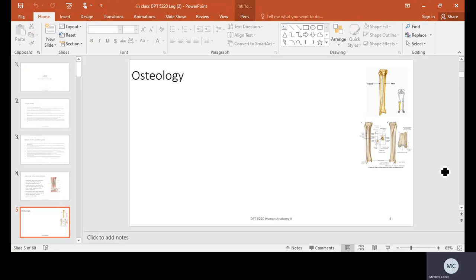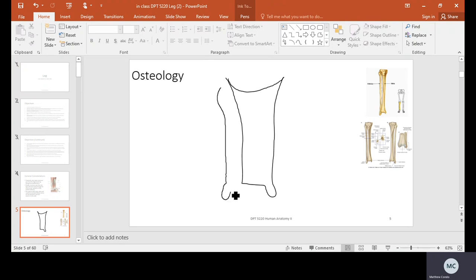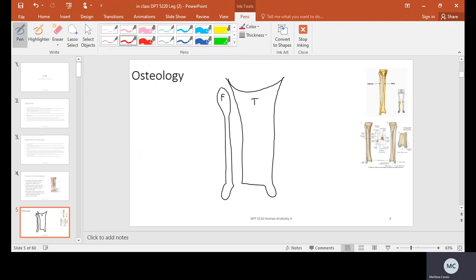Getting into osteology — we've got two basic bones: the tibia and the fibula. The tibia is going to do the vast majority of weight bearing. For all typical functional purposes, the tibia is the weight-bearing bone.